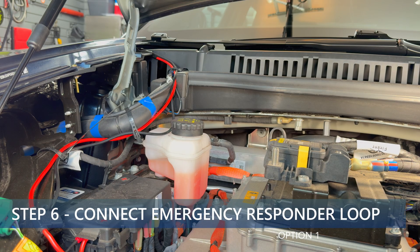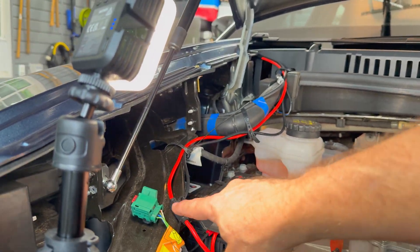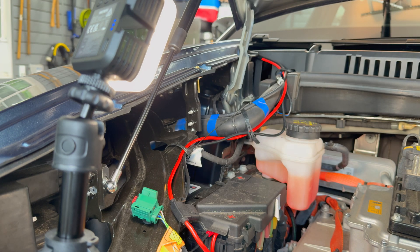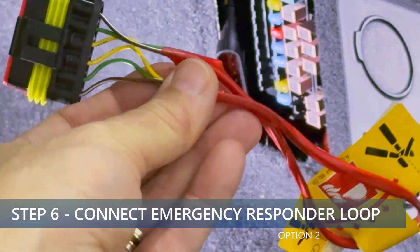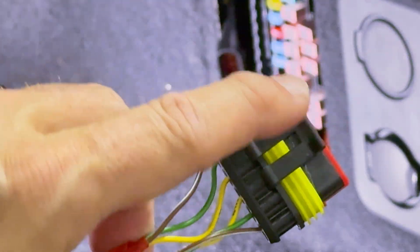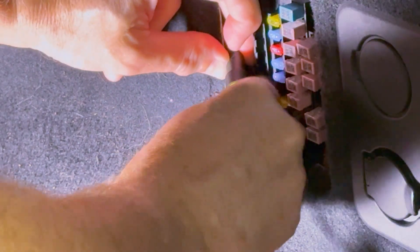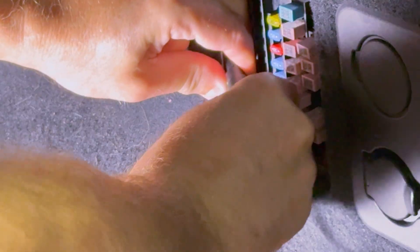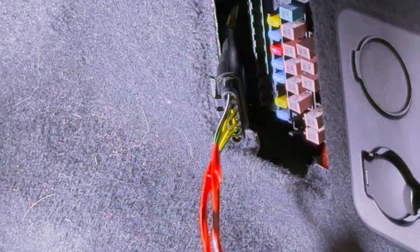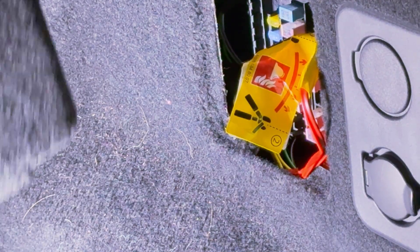Step six is to reconnect the high voltage fireman's loop or first responders loop — either the one under the hood or the one in the trunk. I'm going to take the fireman's loop and attach this plug into the connector right there. I just need to line it up so that the clip matches up with the connector. Push it all the way in and it snaps into place. Now take this and push it in, then take the cover and put it back on.